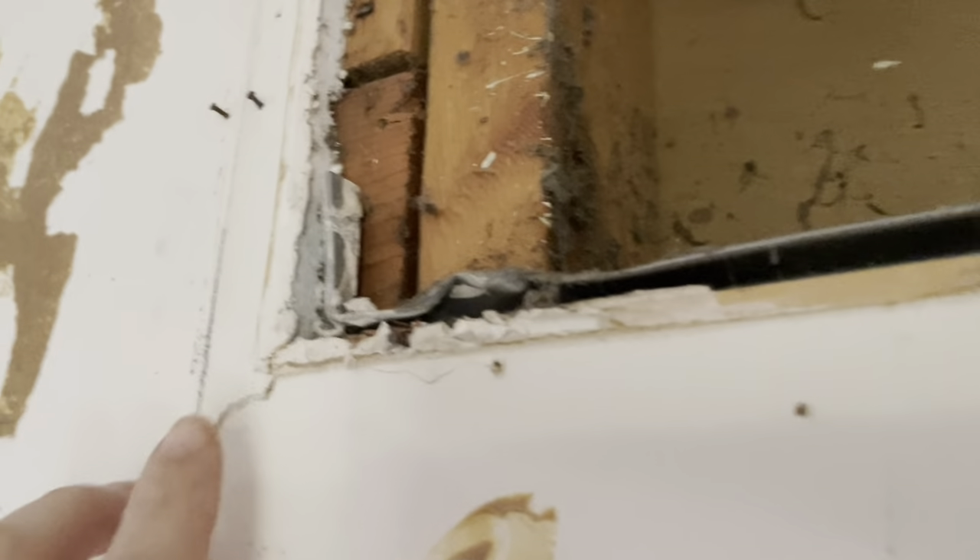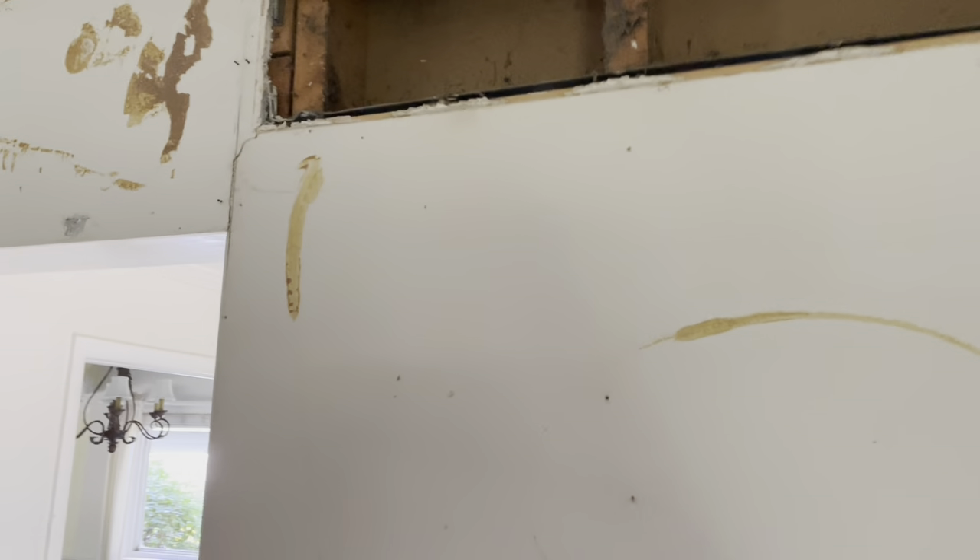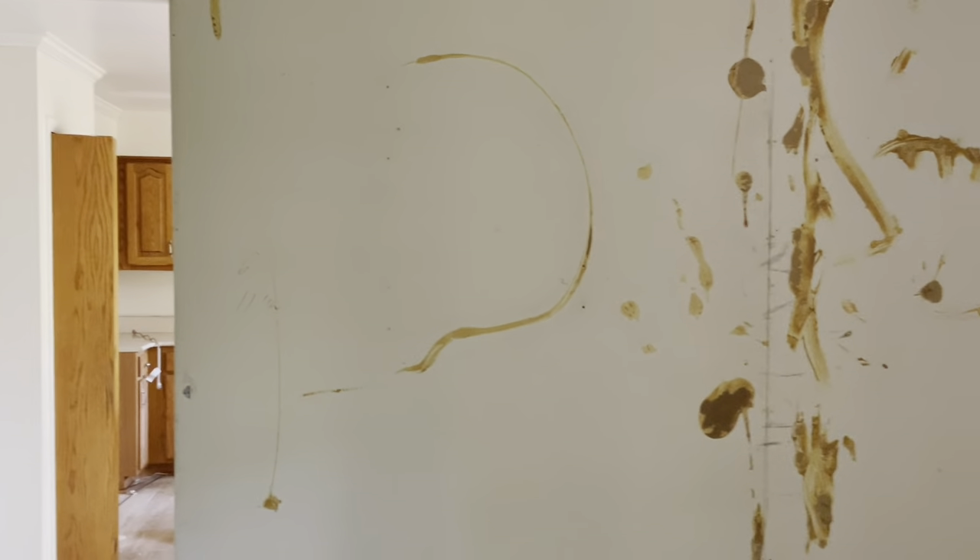If you want to see if you have drywall behind your paneling, a lot of times you can take the vent cover off and get a sneak peek. In this case there was drywall, so I was able to proceed with removing the paneling without worrying about what's behind it. So I'm going to get to removing the paneling now.